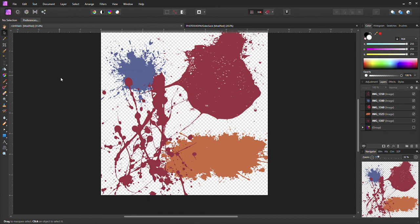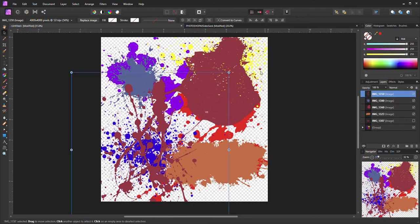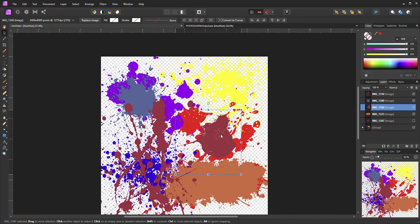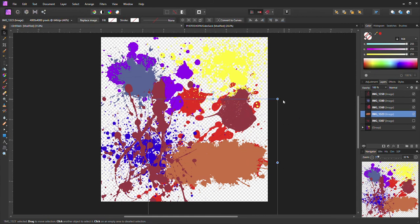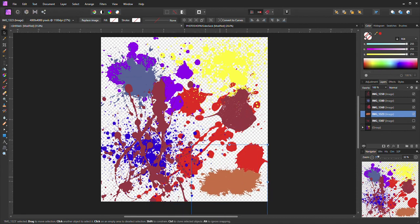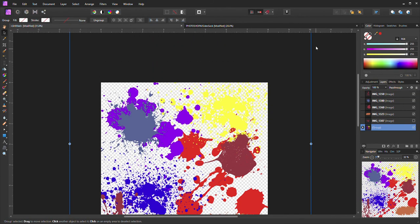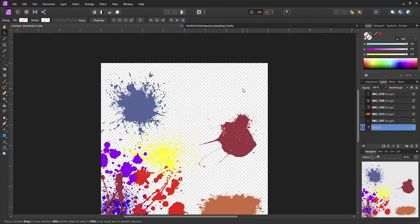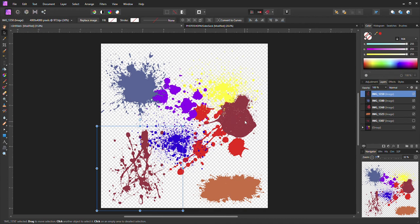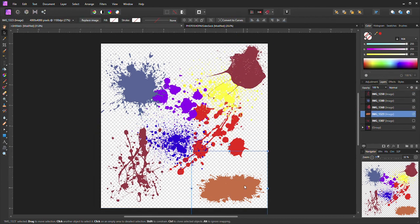You can also put them all together if you want — that's how they do splatters on shirts too. It's all about how you want it to look. Thank you for watching, until next time.